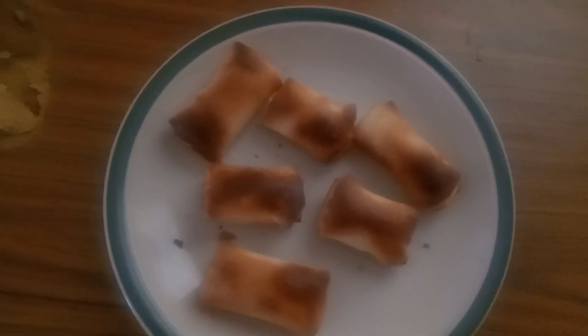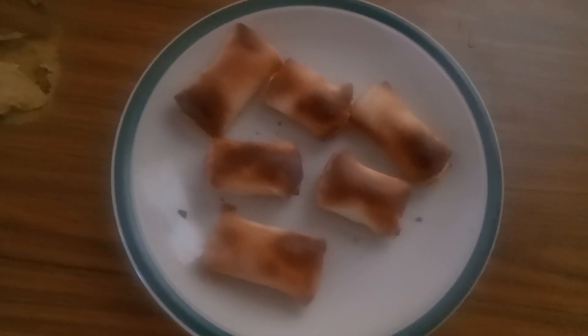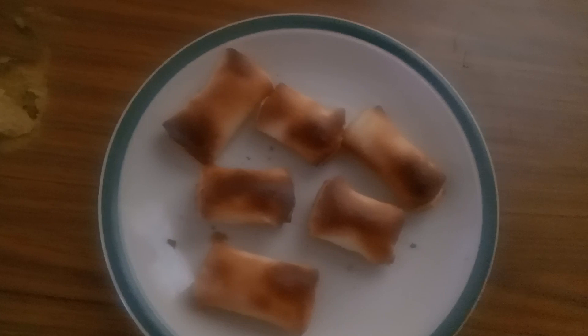Anyway, these I hope look much better and I've cut the pastry back a little bit so hopefully they're cooked right through. I don't really want to put them back through again, so hopefully they're cooked right through.